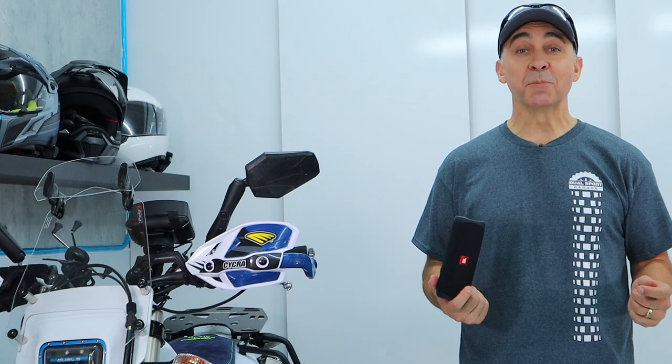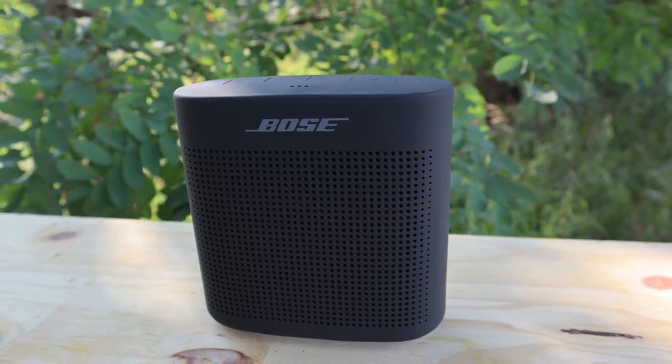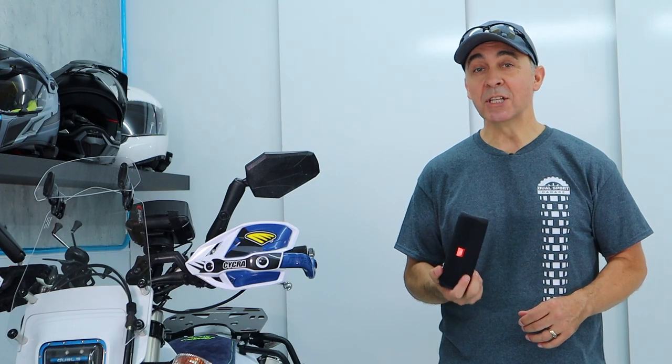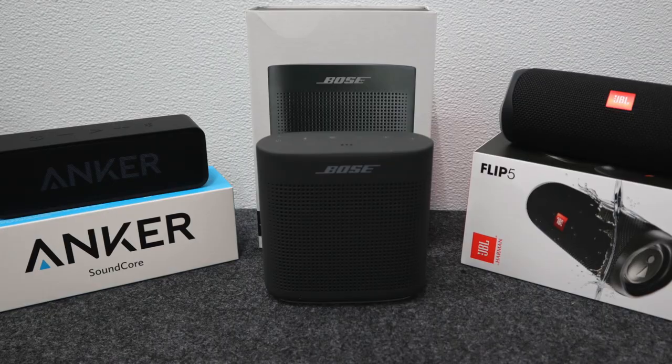I'm looking at three affordable options under $100: JBL's Flip 5, Bose SoundLink Color 2, and the uber affordable Anker Soundcore. All of these speakers are small enough and light enough that they'll fit in your luggage, but there are a couple of differences between these three.